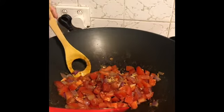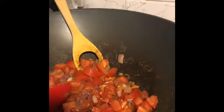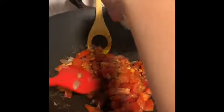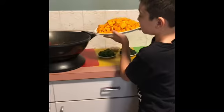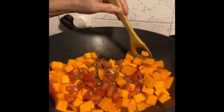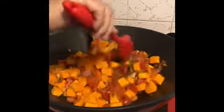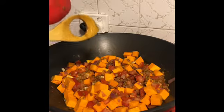Just add the lentils and chopped pumpkin. Here comes the pumpkin. Simmer for about 20 to 25 minutes until the squash is tender. Add coriander and parsley.